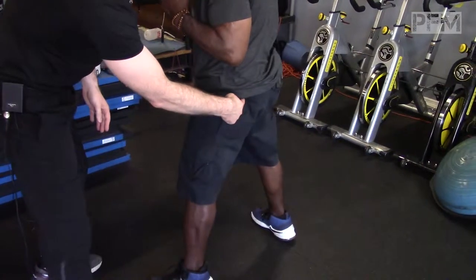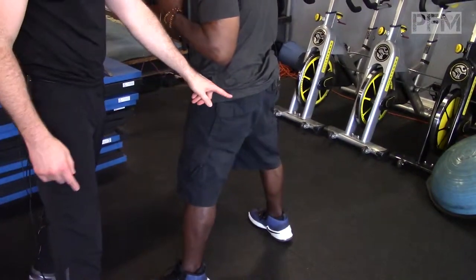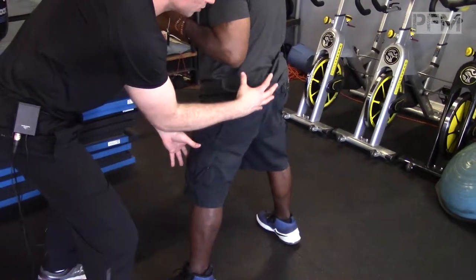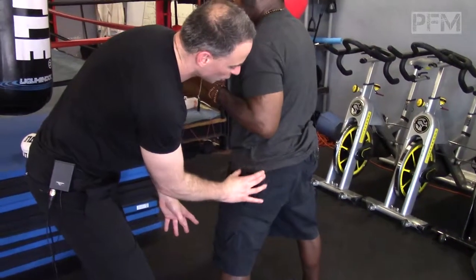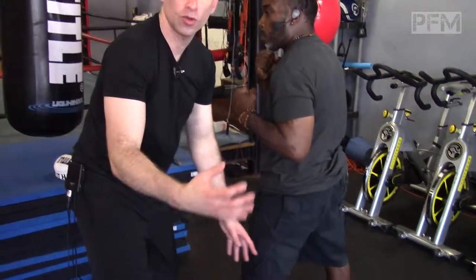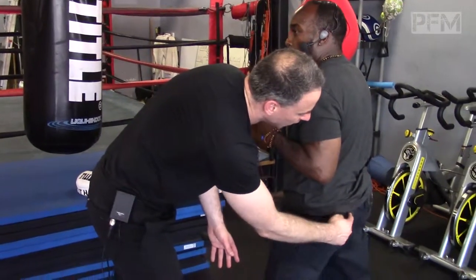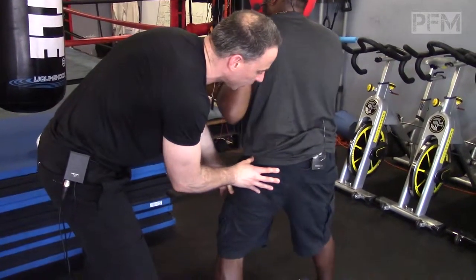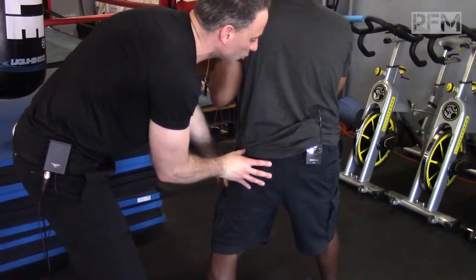Everything is happening from his deceleration. He's decelerating here. His hip extensor, his gluteus medius — the fan muscle, the deltoid of the hip, so to speak — and his gluteus maximus are decelerating him slowly as he enters that movement.